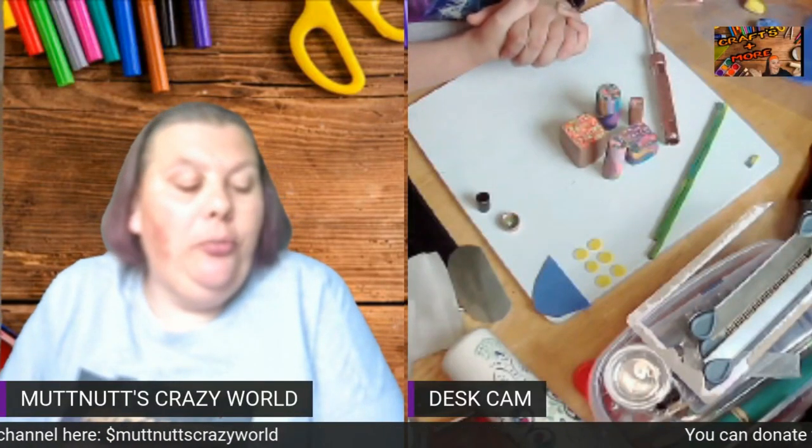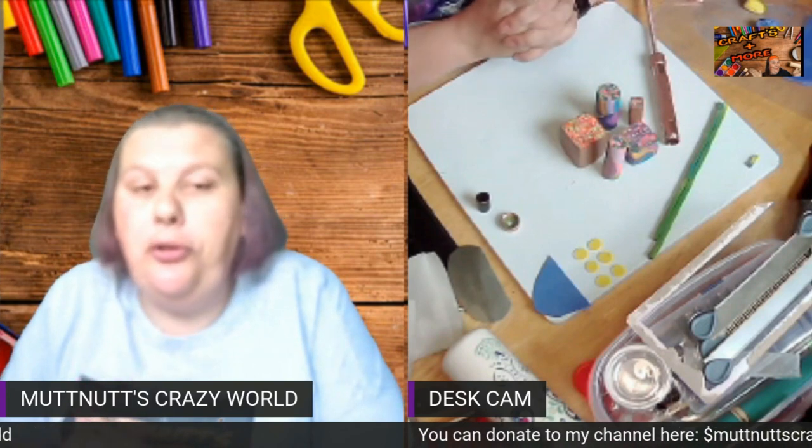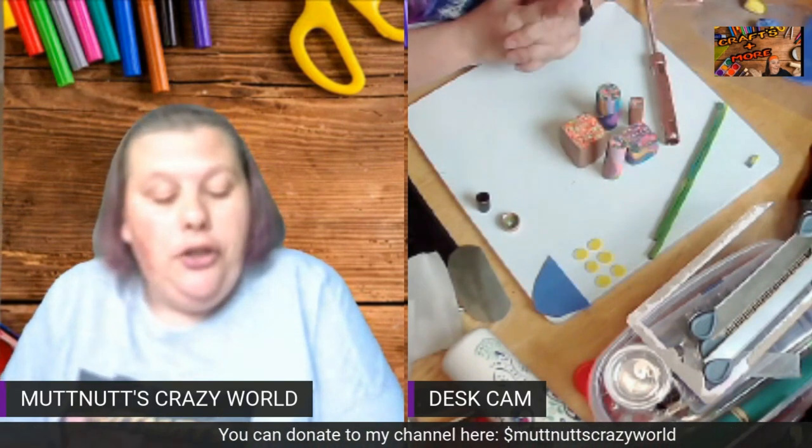Hey mud squad, welcome back to another project of the week. Before we get started, please go down below, hit the subscription button and bell so you know when I post a new video, live stream, or premiere.